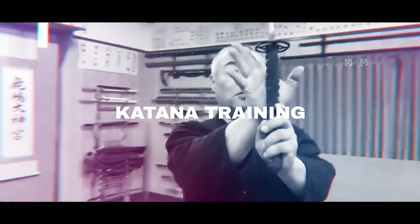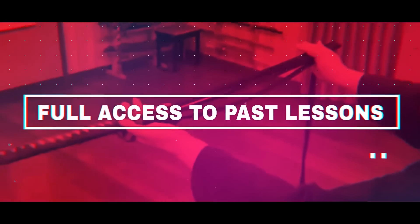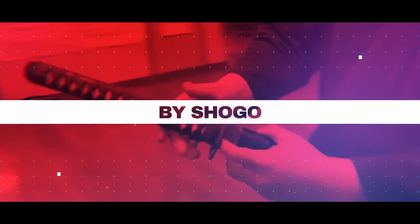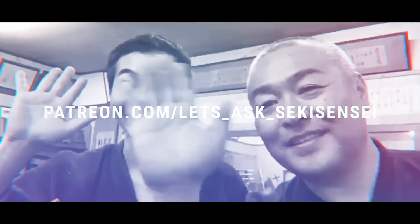Want to learn iai and kenjutsu skills from a kodo master? Our online lessons have full English interpretation and are accessible to anyone worldwide. We will even be providing dan ranks depending on your progress. Check the subscription box or pinned comment to join now.